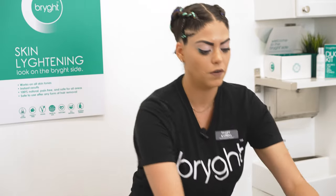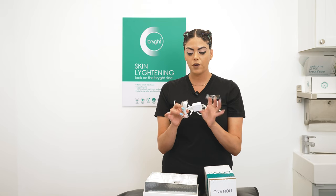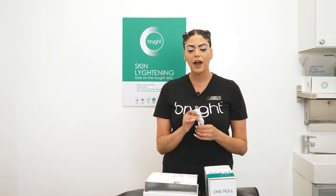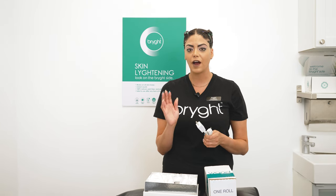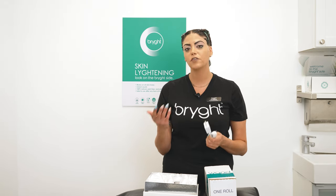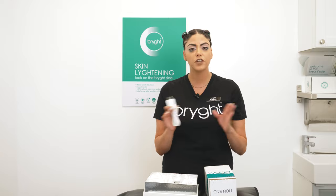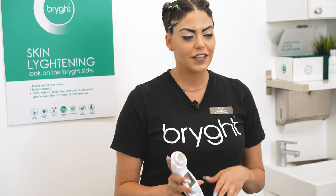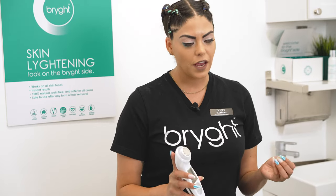Then you have your charging port with the box. This is extremely important — make sure you always keep it in your treatment room. You have about a two-and-a-half-hour battery life and it takes about three hours to charge, so make sure you fully charge it as soon as you get the wand.